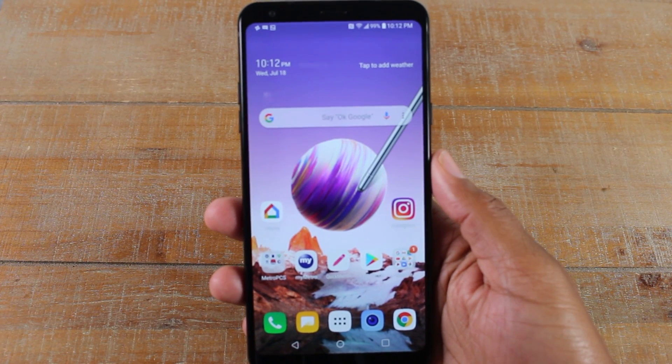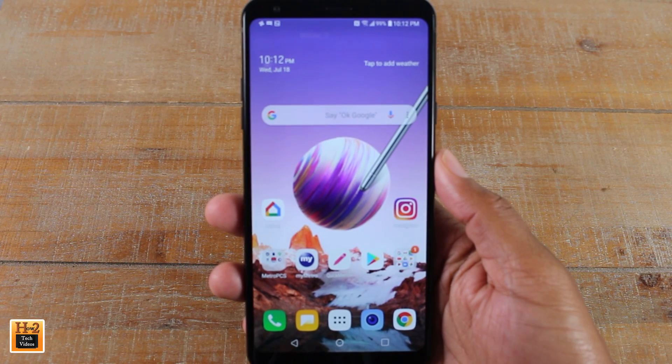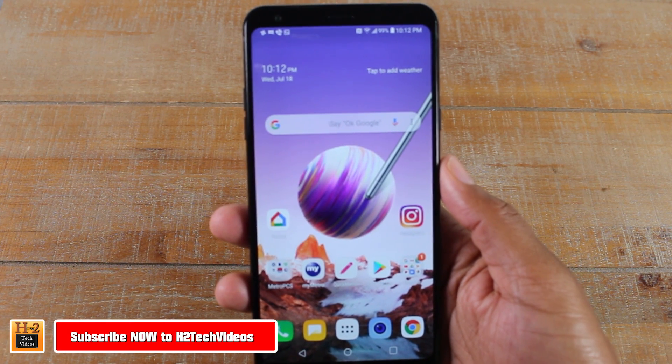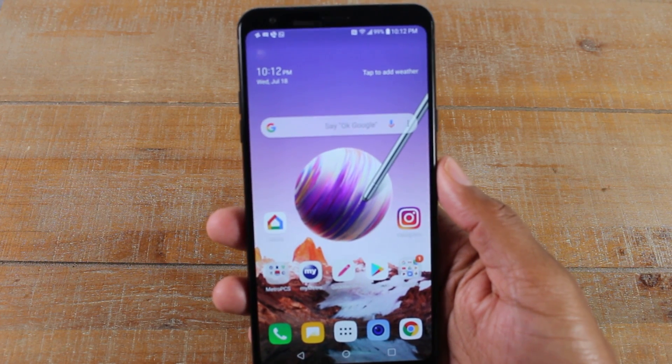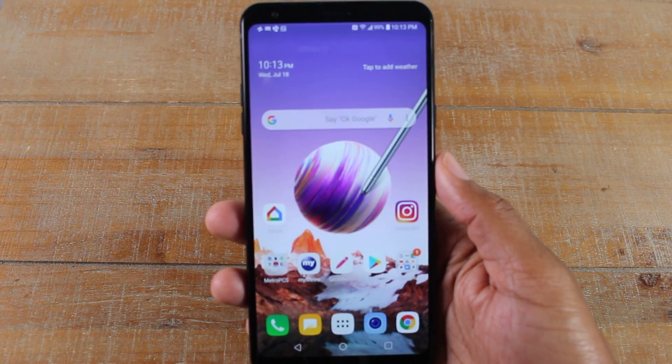Hey guys, Wayne here from H2 Tech Videos. Today I want to show you how to soft reset your LG Stylo 4 in the event that it freezes. Obviously there is no removable battery, so if it freezes you can't just pop the back off and take the battery out. So what do you do if the phone freezes? How do I restart it?